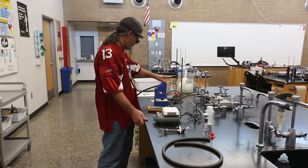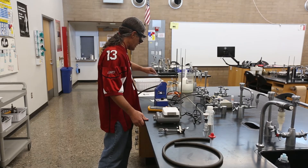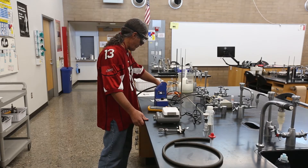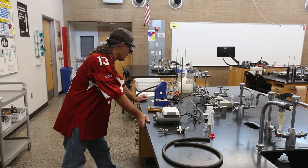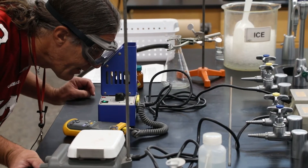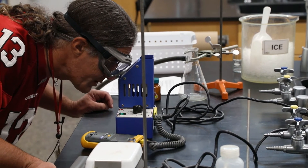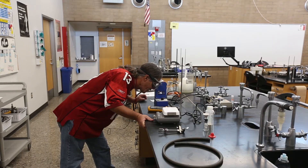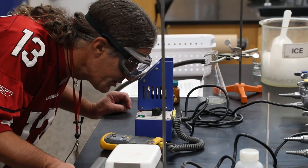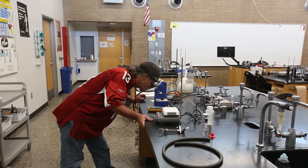We have a vacuum trap set up so that if any solution escapes the filtration device, it falls into this trap flask rather than reaching the vacuum pump and destroying it. The liquid stays in the trap and won't reach the vacuum pump. We're up to 79°C with no melting yet. I should also note that the melting temperature of urea matters — a mixture can sometimes melt lower than either of the two individual compounds, which is bizarre but experimentally observed.